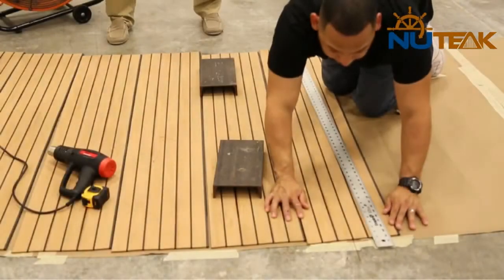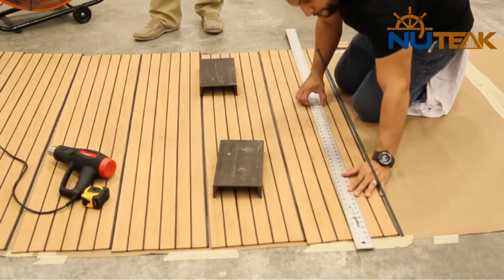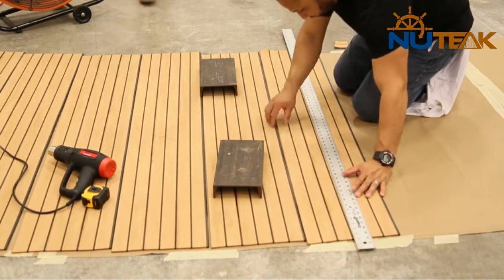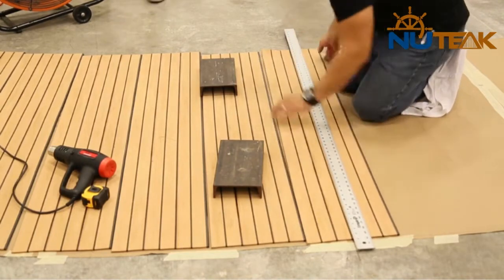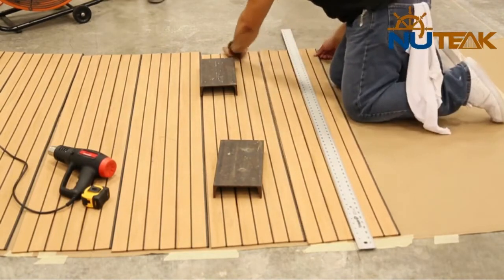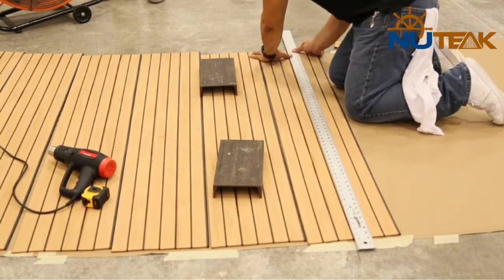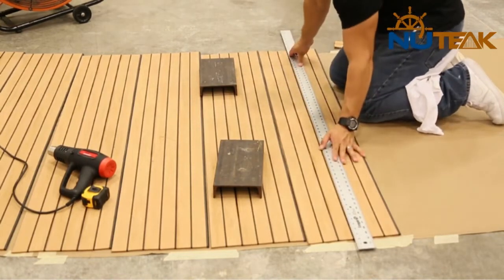Line the first strip of material up with the center line on the template to make sure that all the lines on the deck will be running in the correct direction. As new teak is a flexible material, you'll need to use a straight edge to double check that all of your lines are perfectly straight before weighing the strip down to keep it in place.